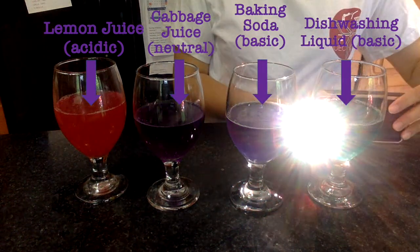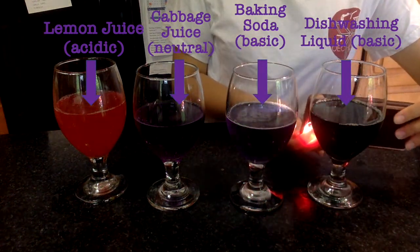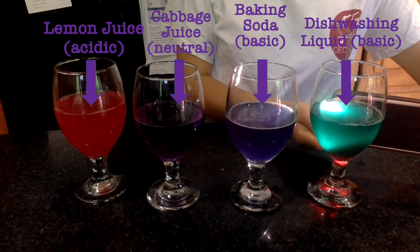Now I challenge you to find other items around your house and, using your cabbage juice, let me know what you find to be acidic or basic. I hope you all have a ton of fun with this experiment — make sure to test as many things as possible. Let me know in the comments below what you found to be basic and what you found to be acidic. Remember to like this video and subscribe to the channel to get cool new experiments every week. Bye!